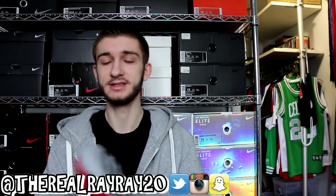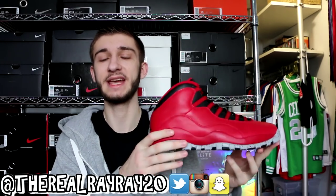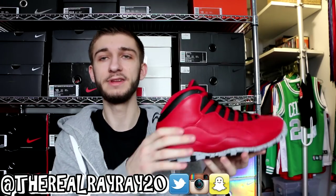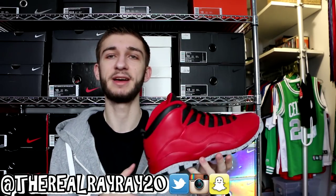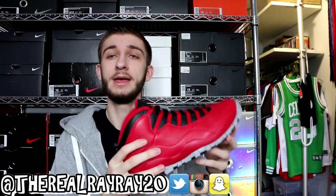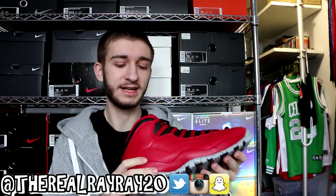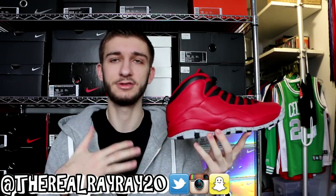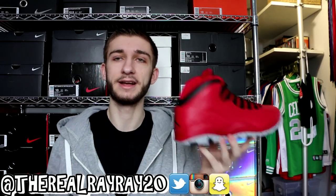Moving on to another pair I really love — the Air Jordan 10 Bulls over Broadway. This is my only pair of Jordan 10s. It's all red leather, very nice quality, with all the achievements on the bottom and speckling on the midsole. There's a lot to love about this shoe. It released on Valentine's Day, so it was a nice touch that they released an all-red shoe on Valentine's Day.